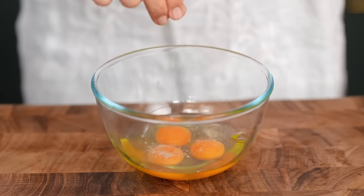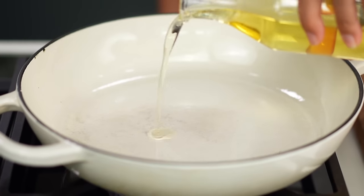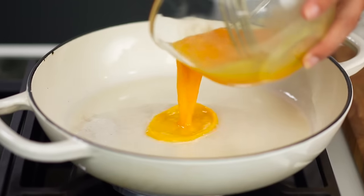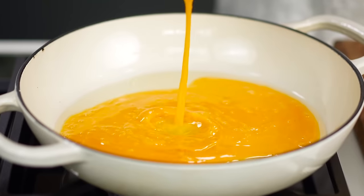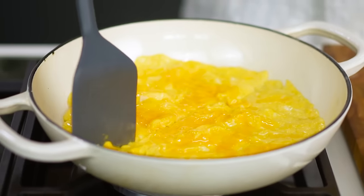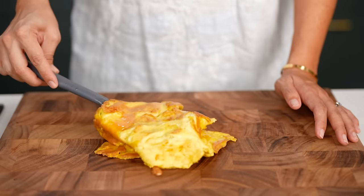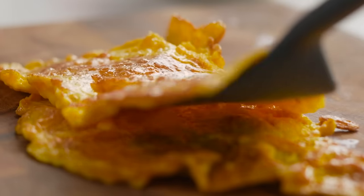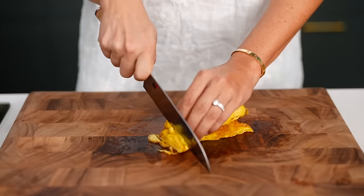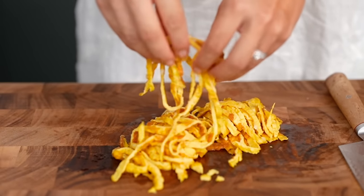For the omelette, you just need three eggs and a little bit of white pepper — give that a mix. Heat up some oil in a shallow heavy-based pot, which we'll use later for the rice. Pour your egg in, let it set and cook until it's golden on the bottom, divide it up, flip it, and let it set for another minute. Pop it on your chopping board, roll up the omelette, slice, and you have these pretty egg noodles to decorate your one-pot dish at the end.